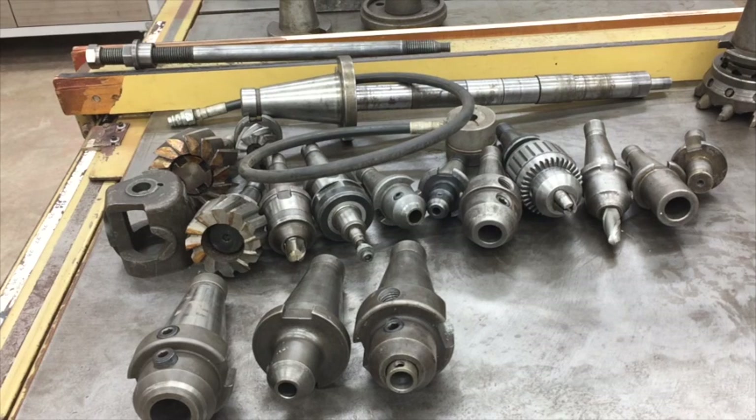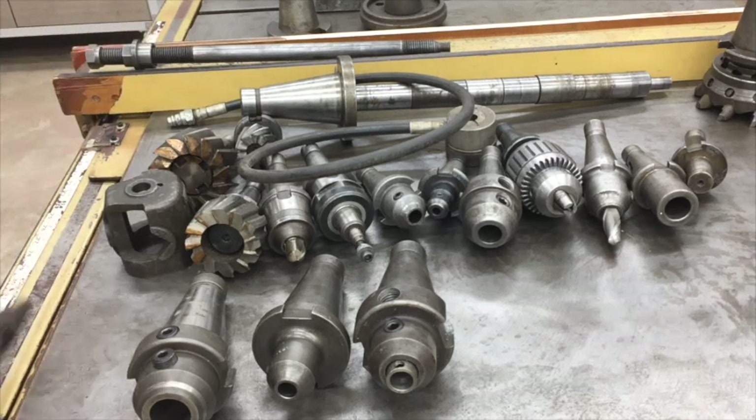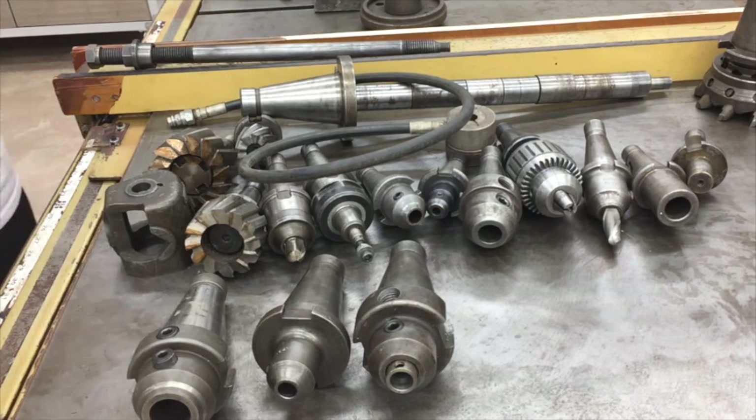Hey, what's up guys — coming to you with an unusual afternoon version of the Shop Life vlog series over here on the Old Barn Homestead channel. My name is Gary for those of you that don't know. What I'd do today real quick is just show you the tooling that came with the mill. I was gonna get it unloaded today but the guy with the tow truck got called out to a big wreck, so he's gonna come first thing in the morning instead, which will work fine.